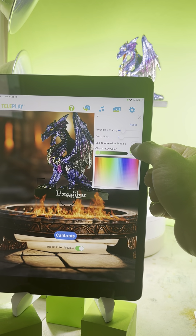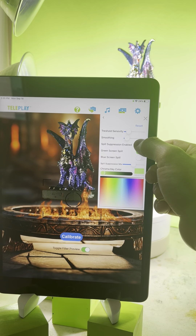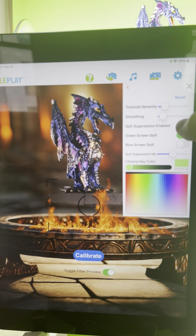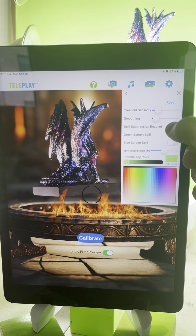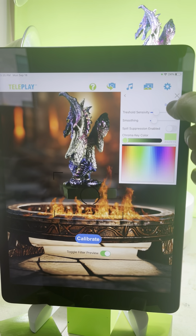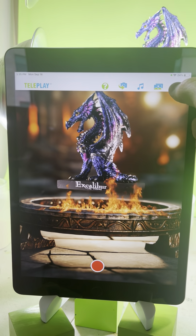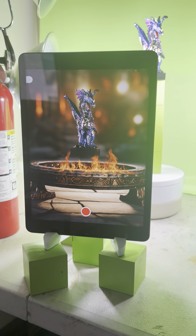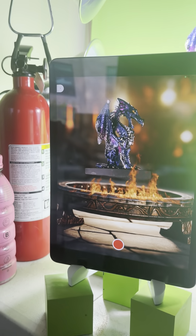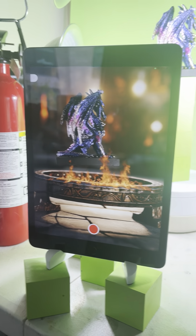One last thing I wanted to point out: make sure you have spill suppression enabled. Notice how much better it looks with spill suppression — it removes all of that green glare and makes this scene look a lot more real. And that's it, guys. I really like this scene, and I'm always here if you ever have any questions.